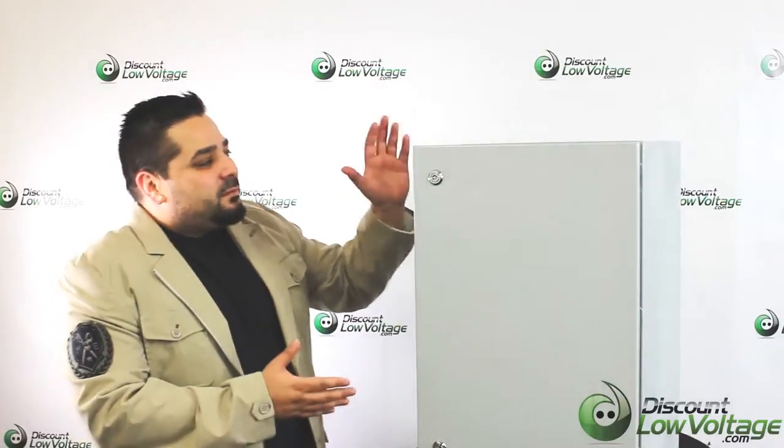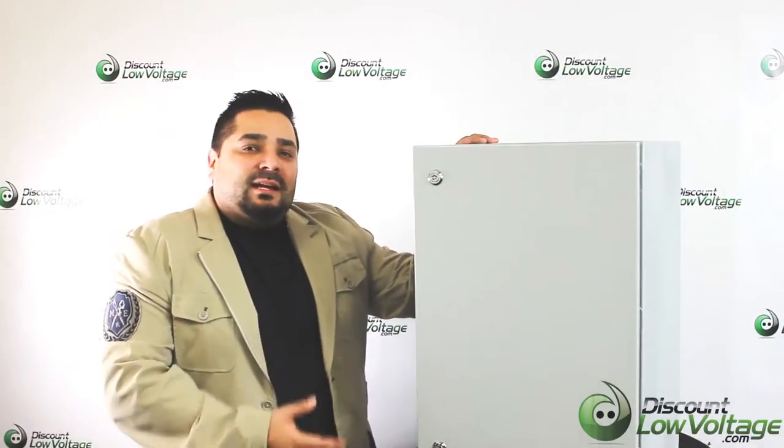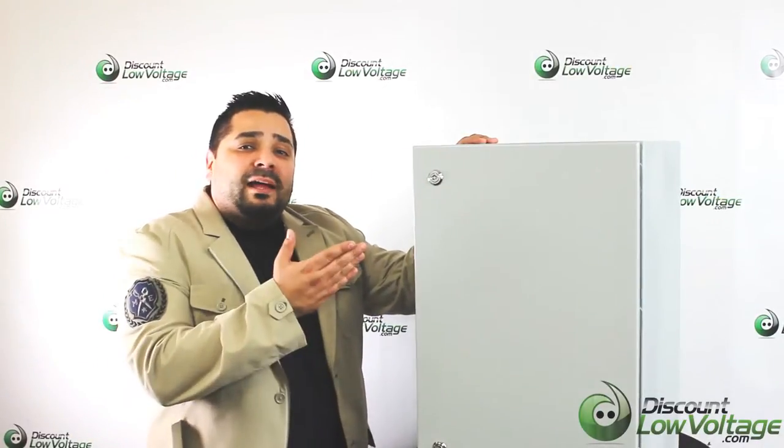Hey, what's up guys? Thanks for visiting. I'm Mercy with DiscountLowVoltage.com and today we're going to take a look at a NEMA 4 outdoor rated box. The dimensions are 24 inches high, 16 wide, and 8 inches deep. Let's go ahead and get a better look at it.